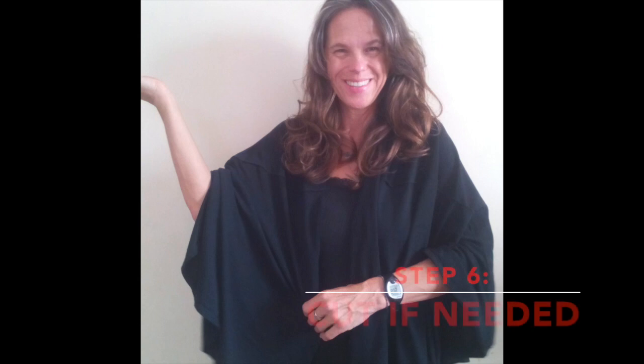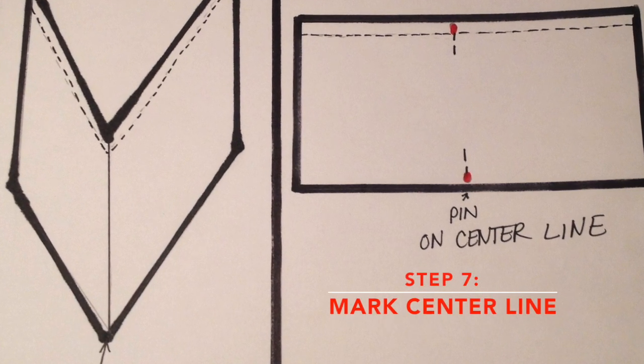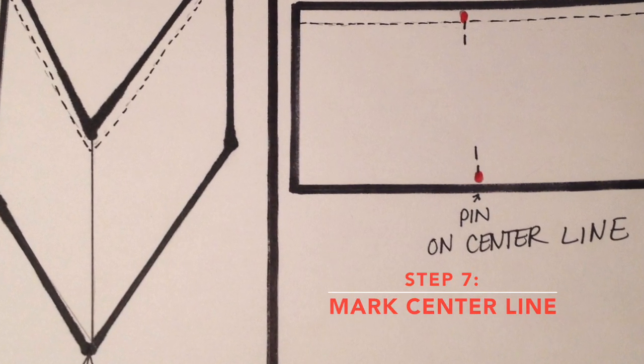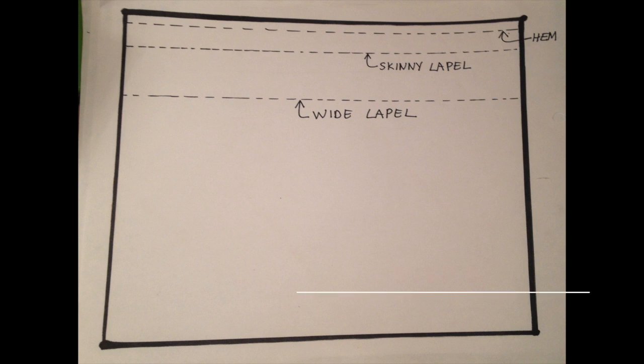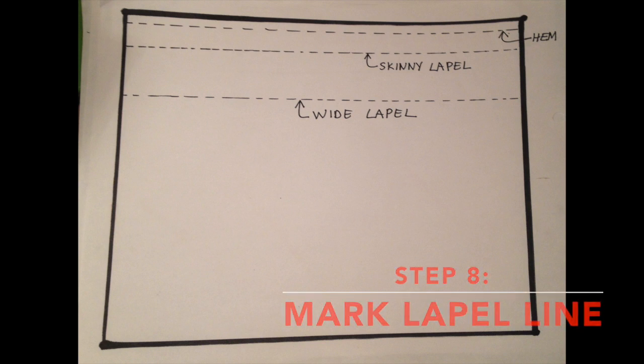If you like the length of the jacket as it is, then leave it. Otherwise, cut it to the length that you want. Fold your giant fabric rectangle in half and mark this as the center line with a pin. Now you need to decide how wide you want your collar or lapel. Seven inches is good for a normal or skinny lapel, and obviously wider for a bigger lapel. Mark your lapel line with a pin.